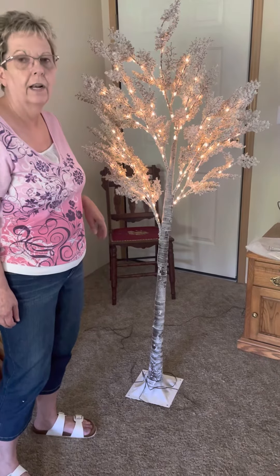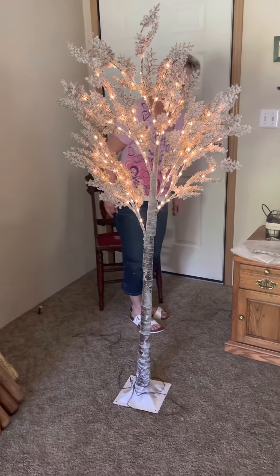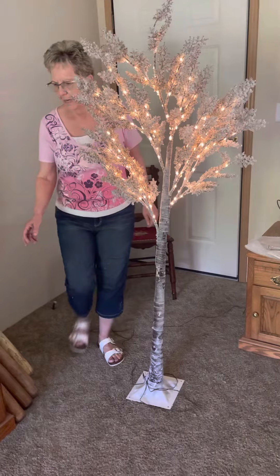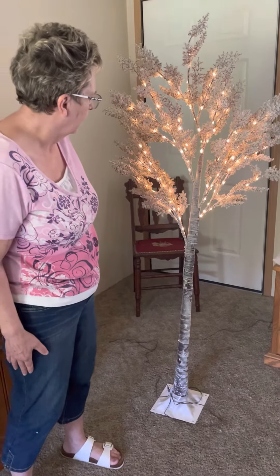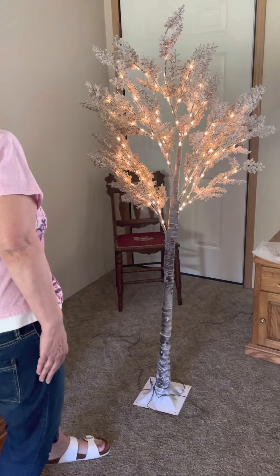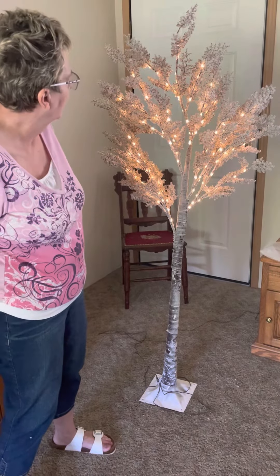I'm five foot four and it's a little over that. It has a long cord — pretty easy, all you do is plug it in, and the cord is quite long, about 12 feet. If you're interested, go to Amazon — it's made by a company called Lucky Star Patio.